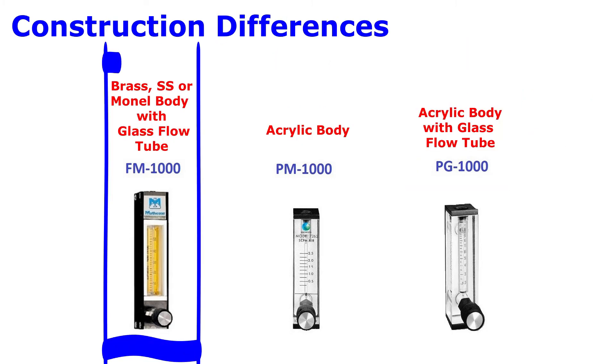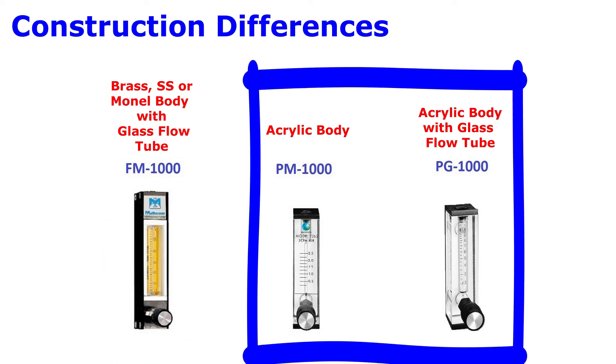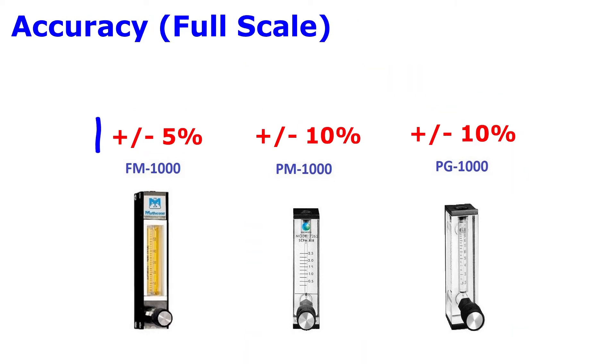The FM 1000 is available in brass, stainless steel, or Monel construction, while the PM and PG 1000 have acrylic bodies. If accuracy is a concern, then go with the FM 1000.